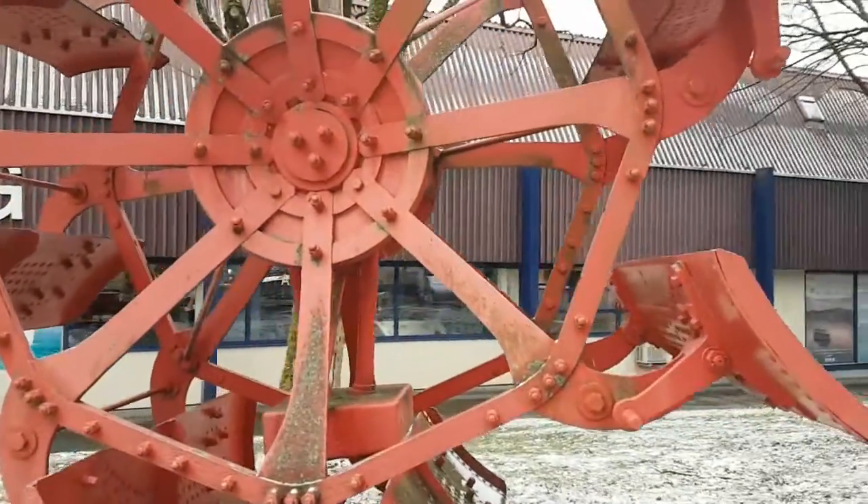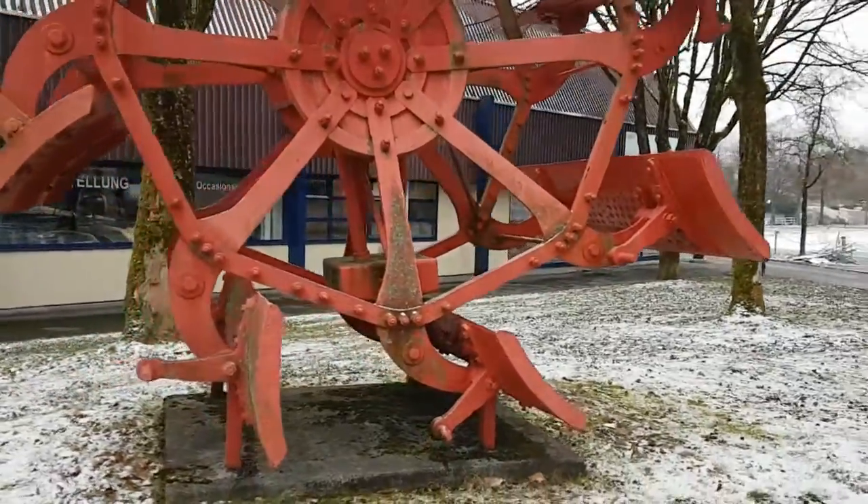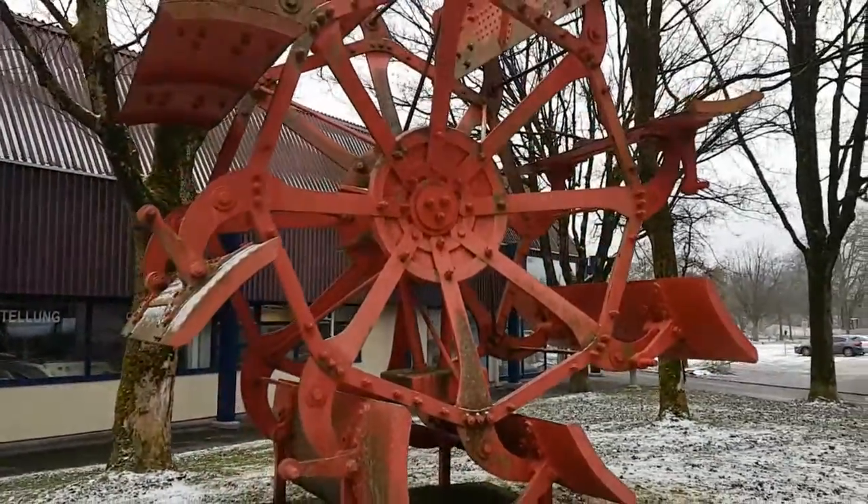The eccentric gear is missing, but if we just go a bit further at the Swiss transport museum, we can have a look at the complete starboard wheel.